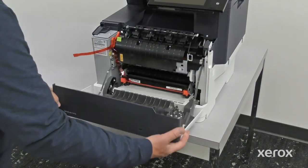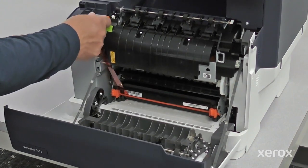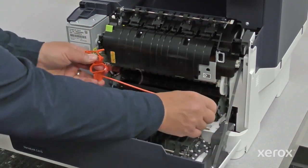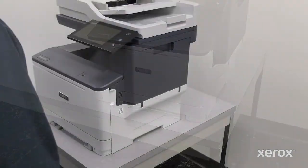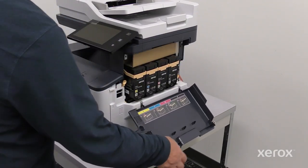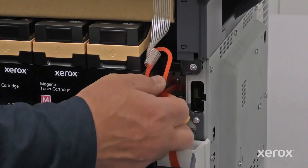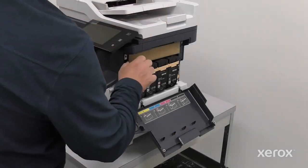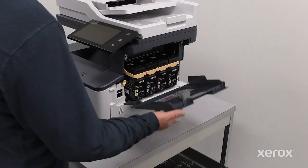Open door A and remove the red plastic loops and clips. Open door B and remove the red plastic loops and clips. Remove the cardboard above the toner cartridges. Close door B.